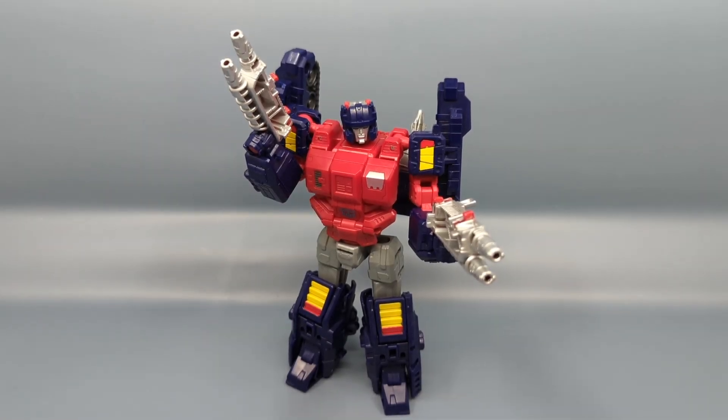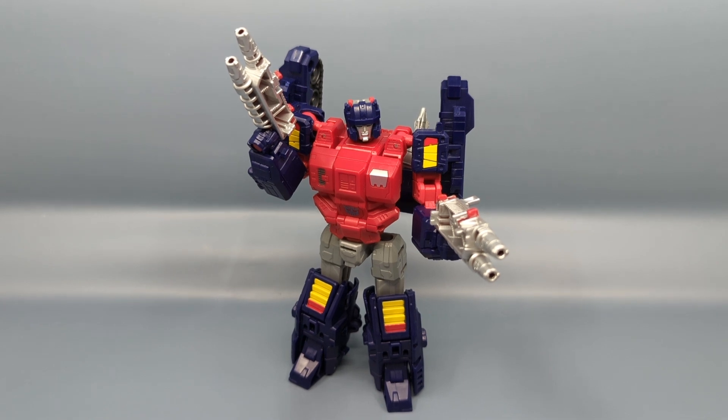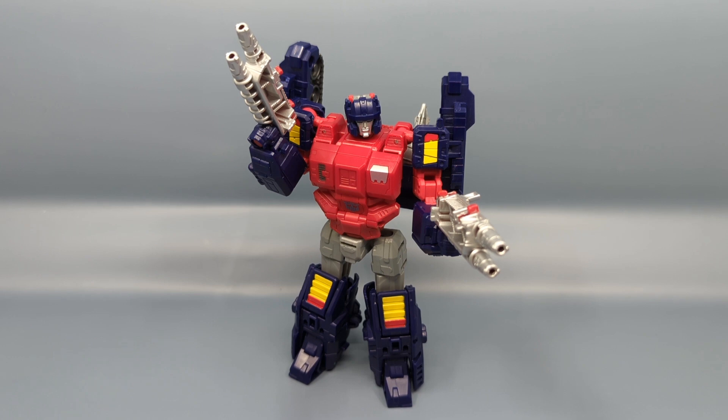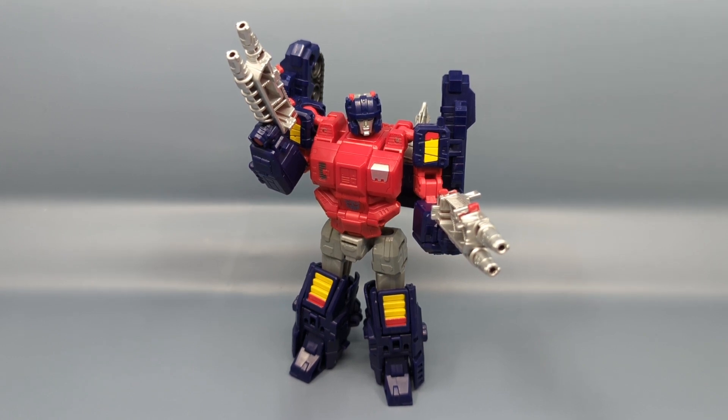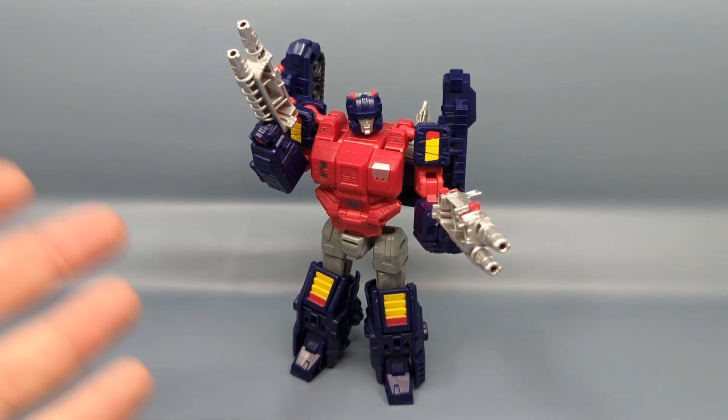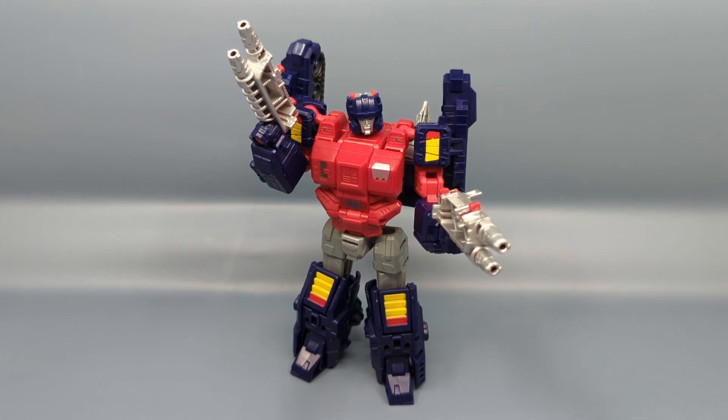Hey everybody, it's your old pal Chuck, and have I got a funny story for you. This is the Transformers Legacy Wreck and Rule Collection — it's an Amazon exclusive that was supposed to be released in November. It features repaints with new heads and a buildable Hammer of Solus Forge, or Hammer of Solus Prime, that you get if you collect all the sets. It features some Fossilizers and really covers about six years worth of Transformers molds.